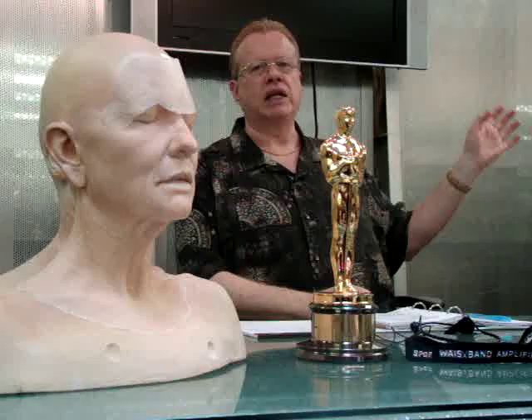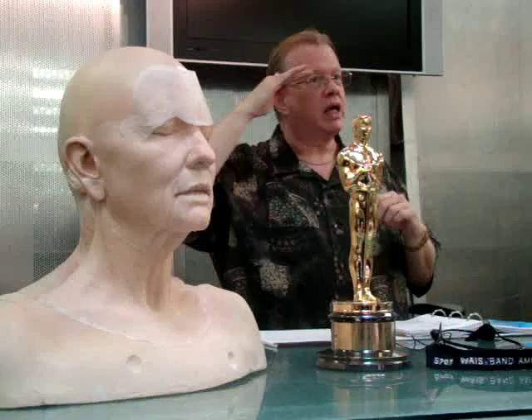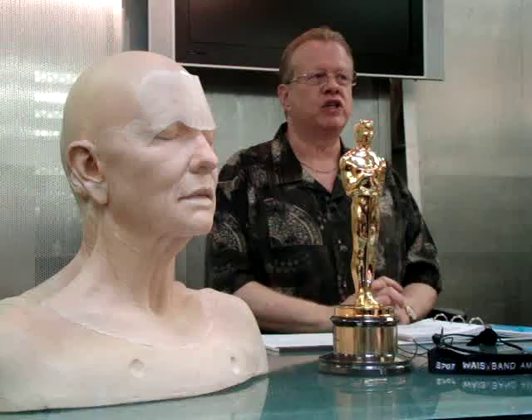I'll also show you on Kate how we did the little crow's feet. The forehead transfer comes down and I would stipple right onto the material — the transfers — and the stipple would make it all just blend into each other and wrinkle. And it was so smooth.